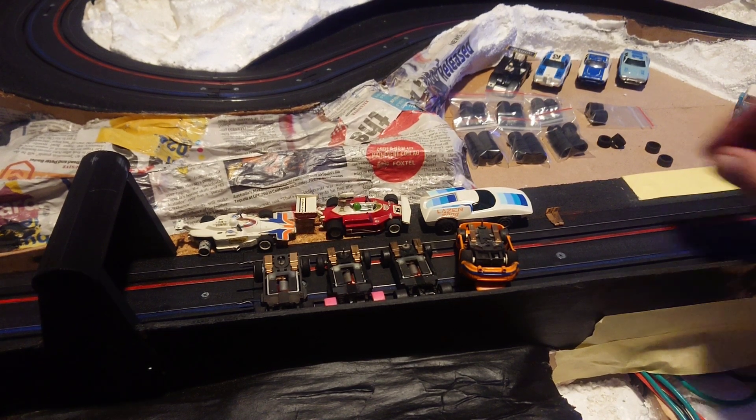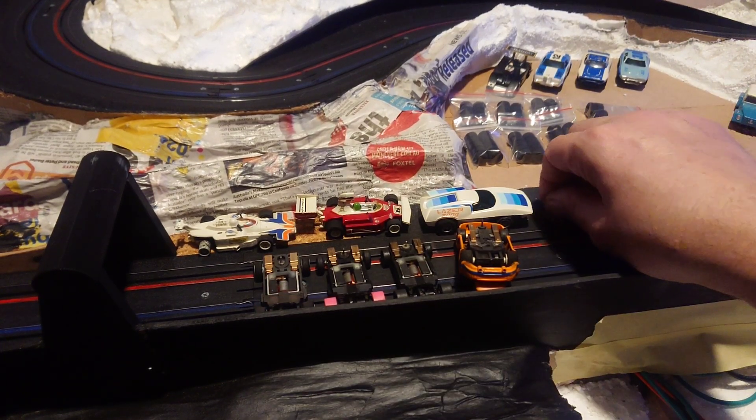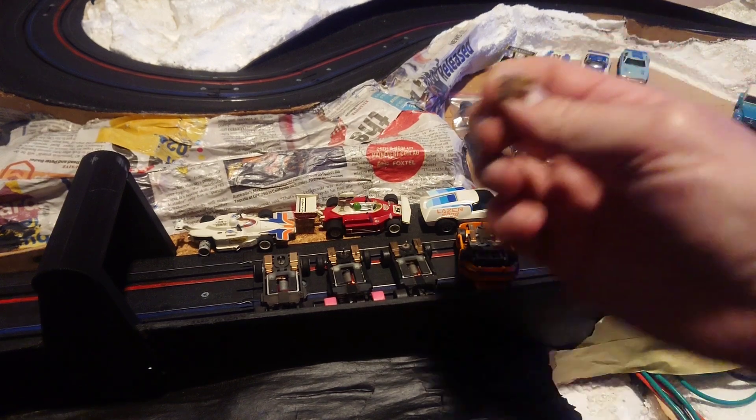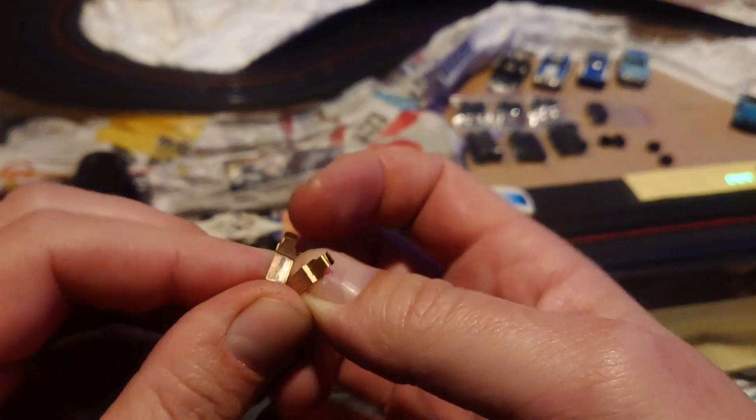I've actually just replaced the pick-up shoes on the chassis I've been racing on the Myrta Valley Time Attack Challenge with last season — I think that's the first season I've run with the Bulldog. And these are the pick-up shoes that I have just taken off it.